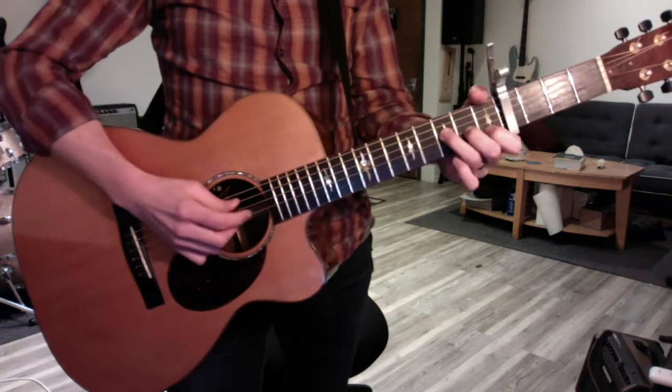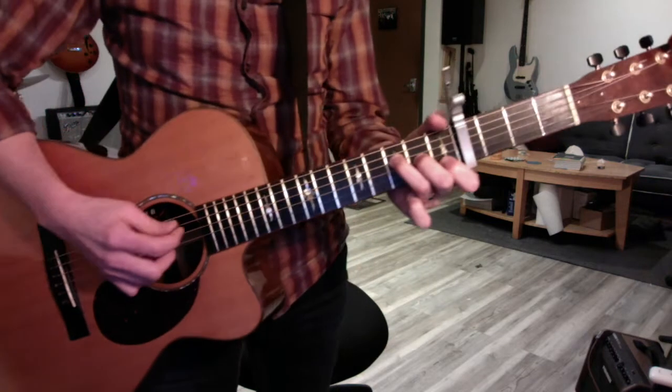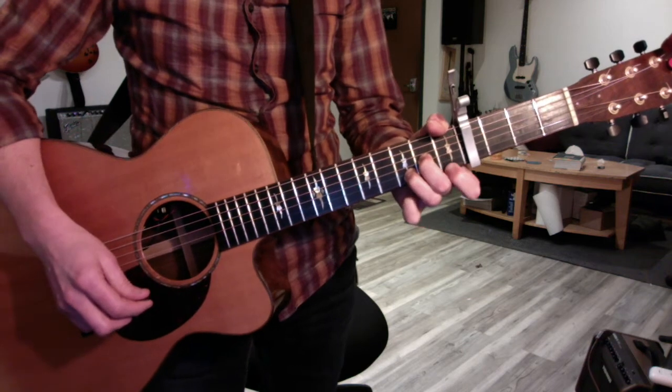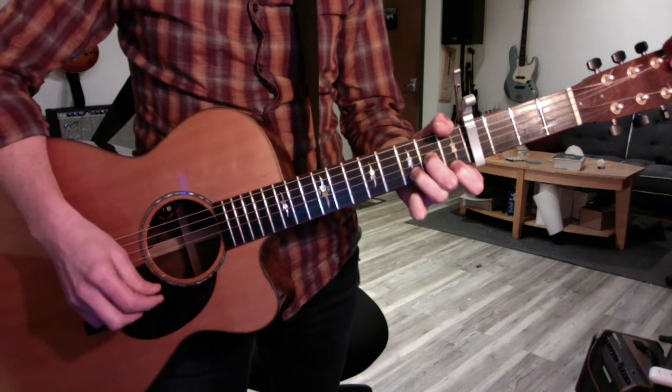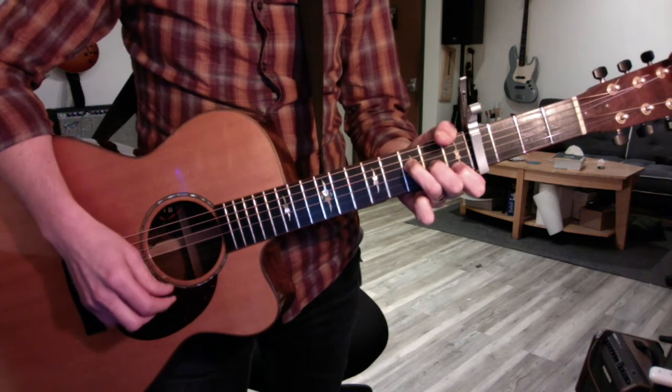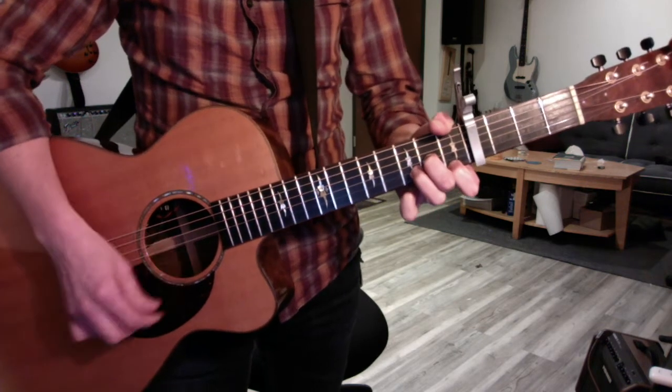F to D minor really needs to be cleaned up. So when you're in an F, your ring finger goes down two strings, your first finger goes down one, and your middle finger goes nowhere. So take some time just doing real sweet and accurate shifts like this.